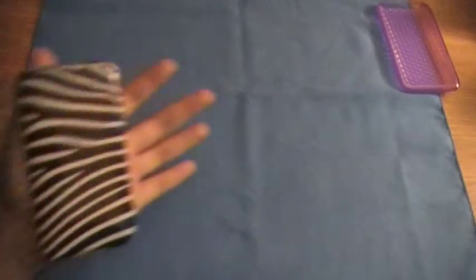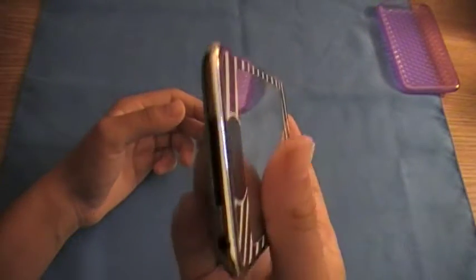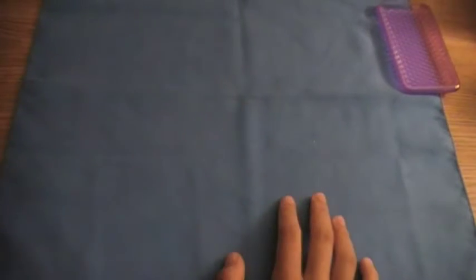And, you know, this skin doesn't wrap around your whole iPod. Like, you can see the chrome there and all around. So, yeah. It's not scratching — I don't see any scratches on it. It looks really nice.